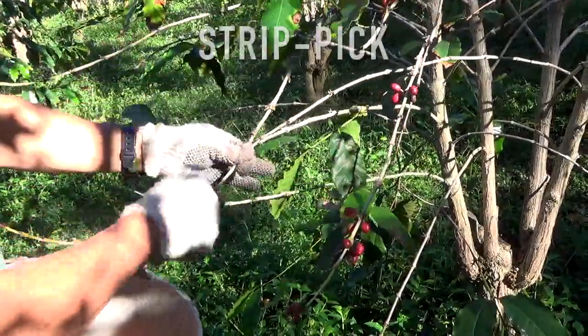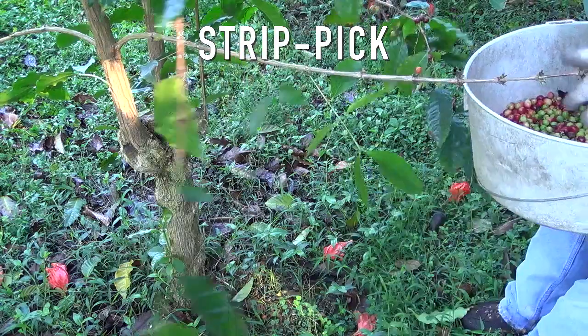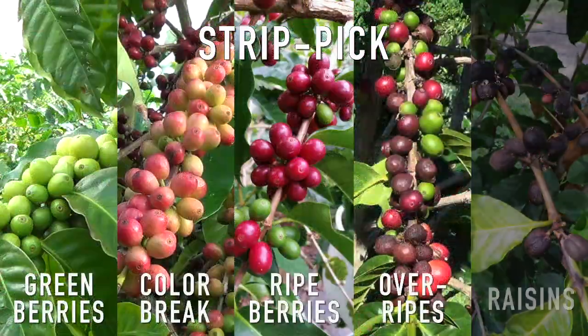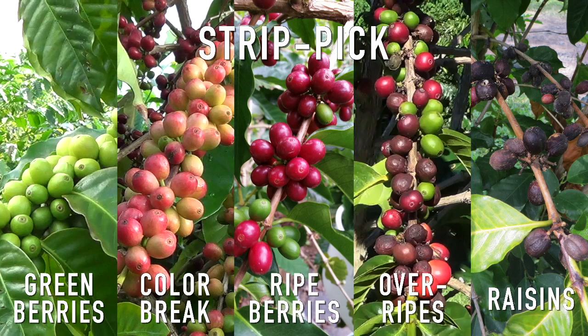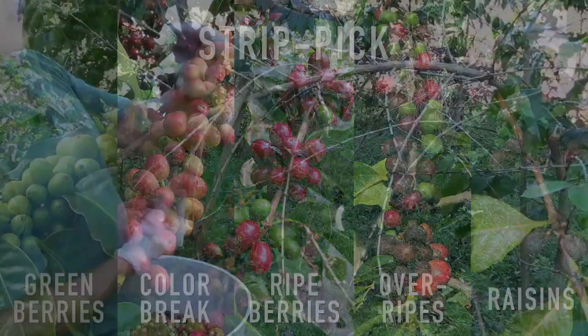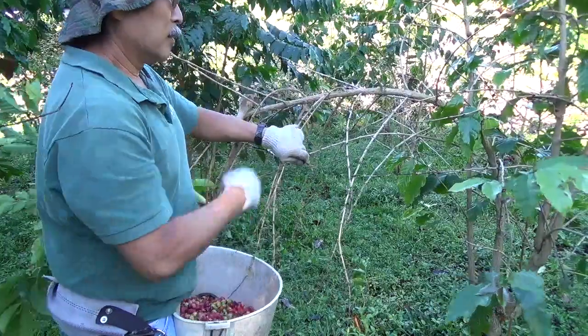When you're at the end of the harvest season, strip pick all remaining berries off the trees, leaving no fruit behind. This means all green berries, color break, ripe, overripe, and raisin coffee. And for farms with year-round flowering, strip pick all color break, ripe, overripe, and raisin coffee. This will help you start off your next season with lower populations and infestation rates.